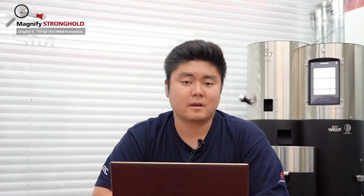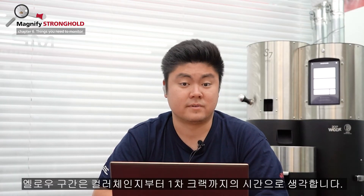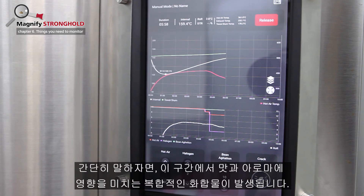Yellowing phase. We record the time between the start of the color change to start of first crack. Simply put, very important and complex compounds that affect flavor and aroma develop in this phase.